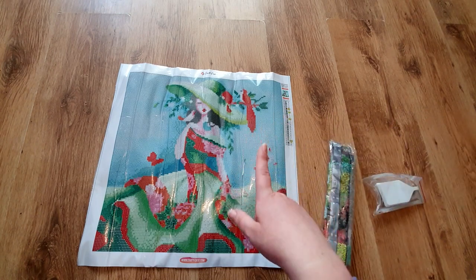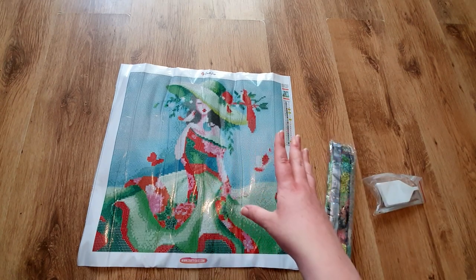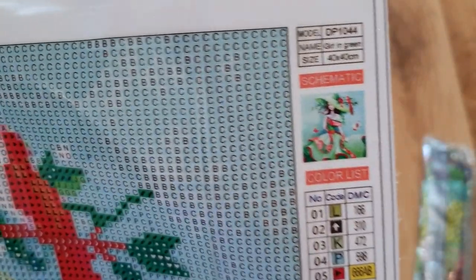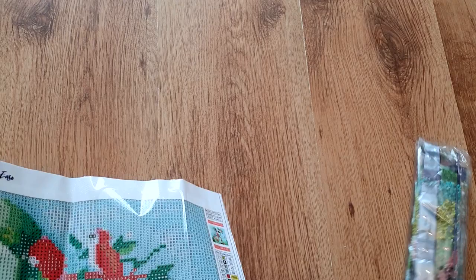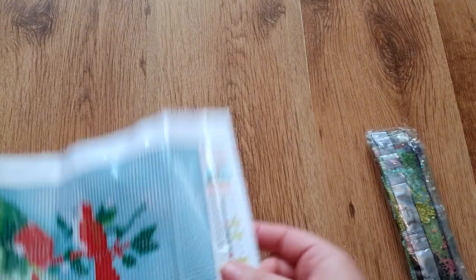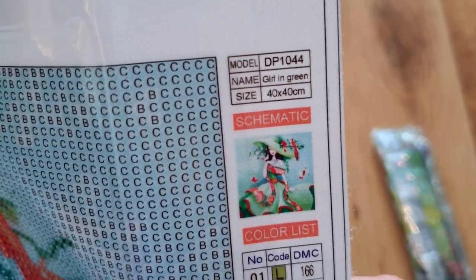The background is sort of a wash of blue — it's really pretty. This is a 40 by 40 canvas, and for her face and the detail on there it's been charted really really well. The model number is DP1044. We check our drill numbers and you can see there it matches up. They do call it 'The Girl in Green' but it's classed as 'Natural Beauty' on their website, and it is a 40 by 40.